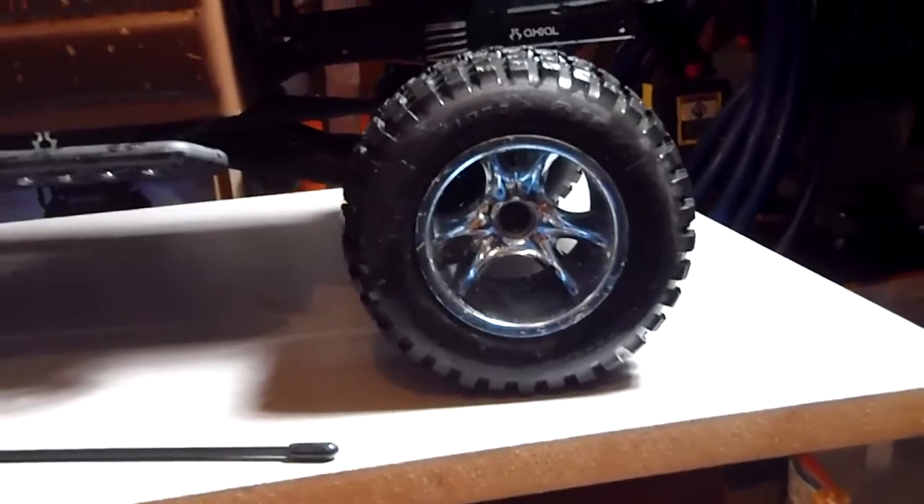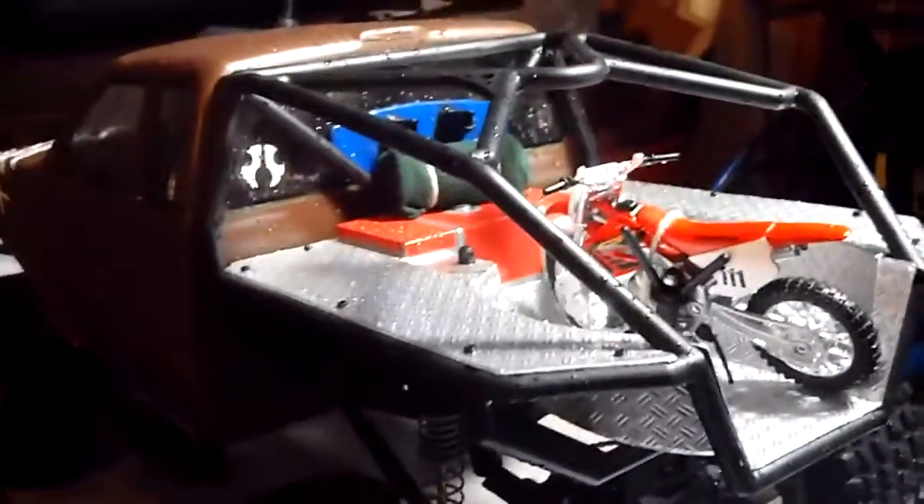They're made by Pro-Line — it says 'Pro-Line' on it and 'Dirt Works' something — but anyway, it does the job. It makes it harder for this thing to flip. With the stock tires it's way easier to flip, but with these, at full throttle you can turn it and it won't flip. So that's good for now.